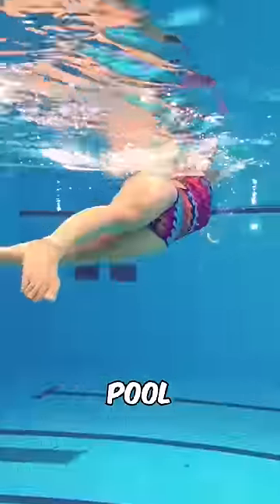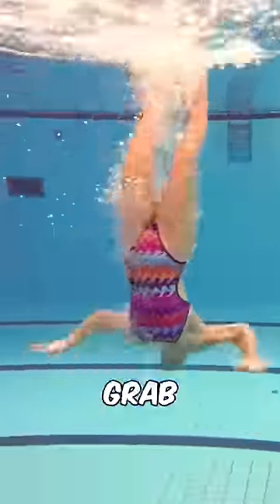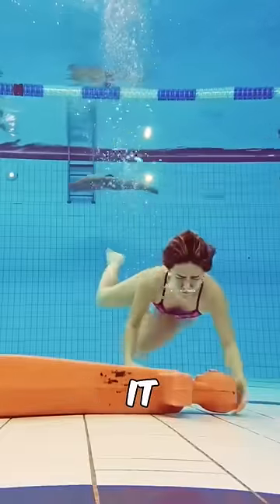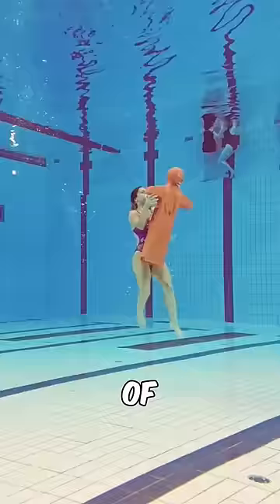Then right away swim to the middle of the pool, dive down to 5 meters again, grab the rescue doll that is laying on the bottom of the pool, swim to the surface with it, and then swim over to the other side of the pool with it.